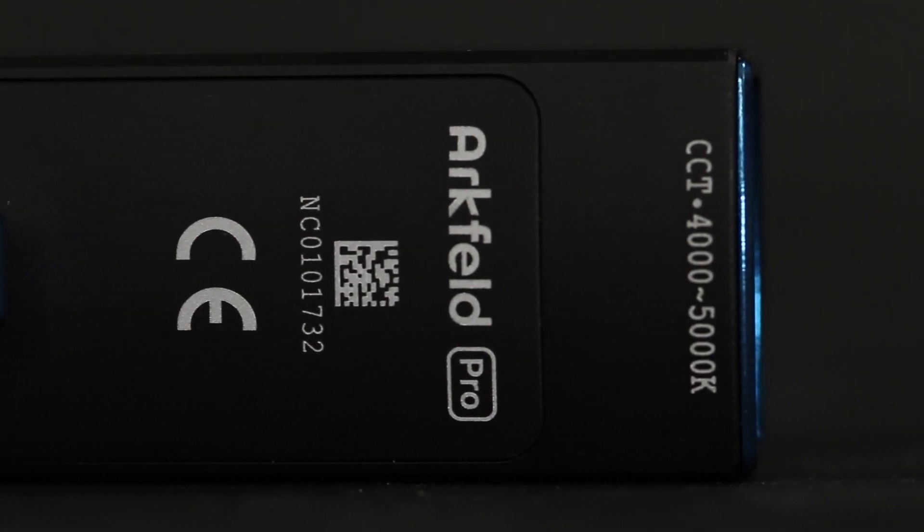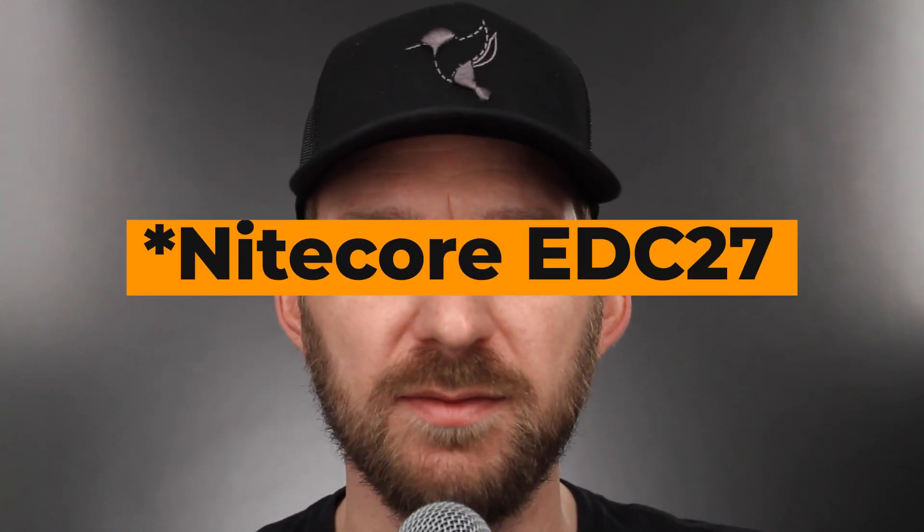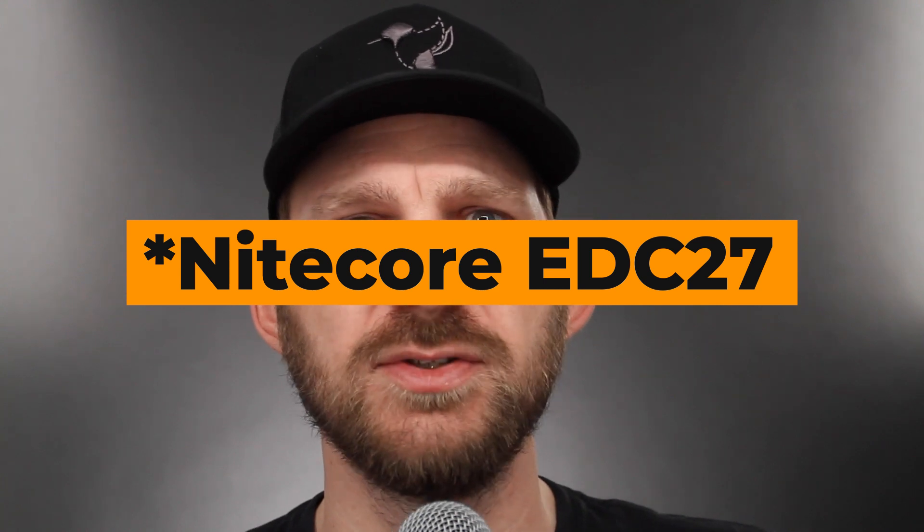I have reached out to Streamlight and Nitecore to see if I can get my hands on the EDC27 or a Stiletto or anything just to compare them all, but I've yet to get a reply. So thank you Olight and any other brands that have been kind enough to work with me — hopefully Streamlight and Nitecore will see this. I'm pretty sure the Stiletto comes in at around 3,000 lumens, so I'd love to show the brightness difference. There are affiliate links in the description for purchasing this flashlight, and you will end up getting it a little cheaper than retail, and it comes with the UV emitter and a laser as well.